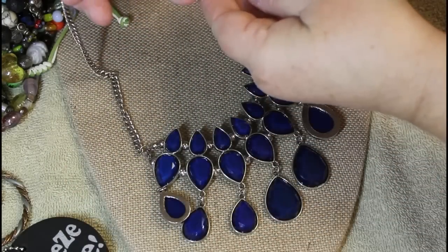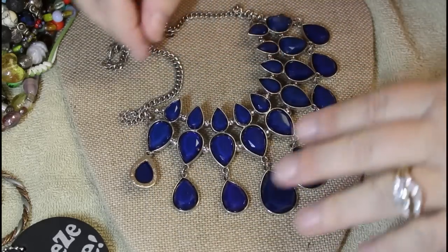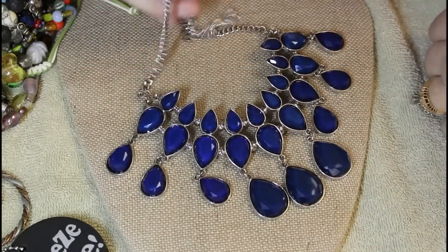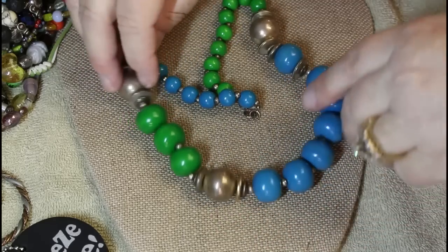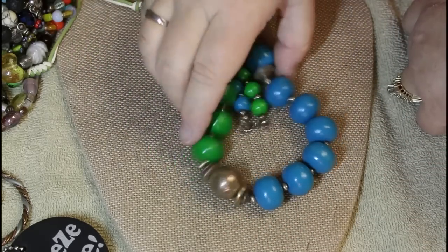Statement piece — Claire's, dark blue. Looks like everything is there, kind of standard, not overly heavy. Blue and green — we've got some wear on these beads. This would probably go in the kid jewelry section for them to do something with.